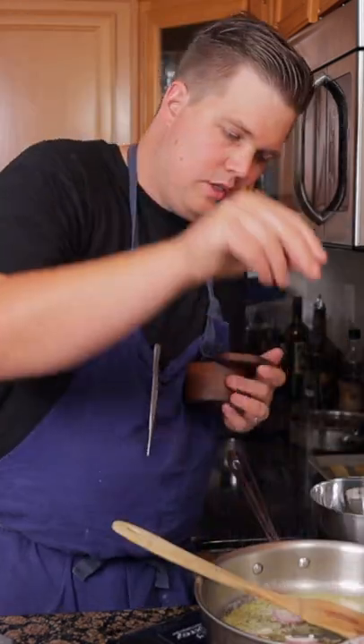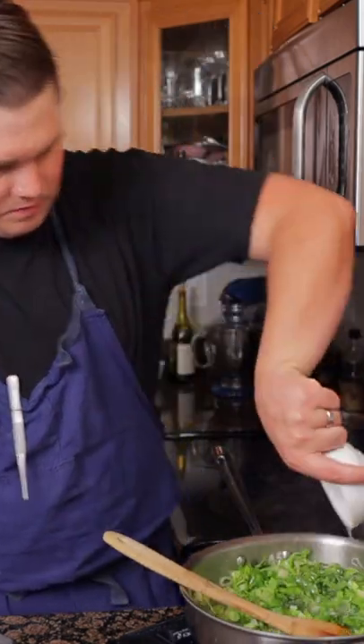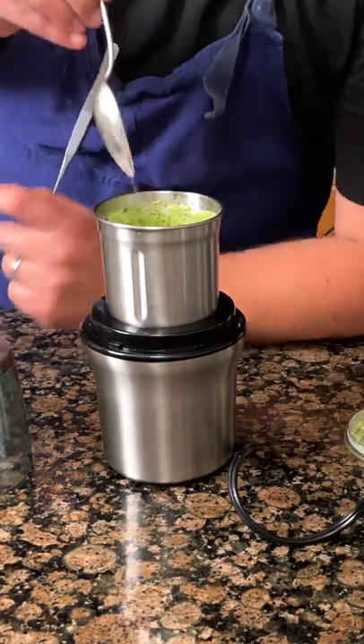Sweat a shallot and three tablespoons of butter. Add in 200 grams chopped romaine, salt, and wilt. Add 40 milliliters of white wine and cook till dry. Blend up with one tablespoon butter and a pinch of xanthan gum, then pass.